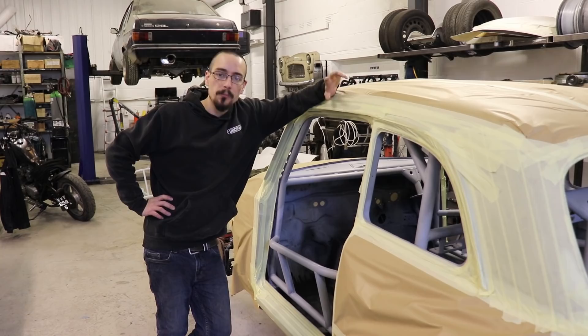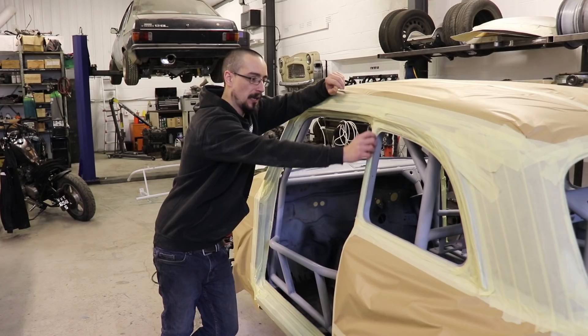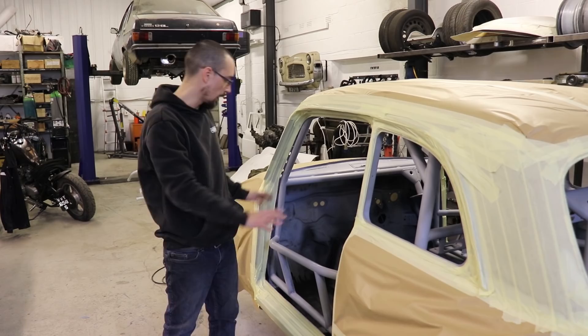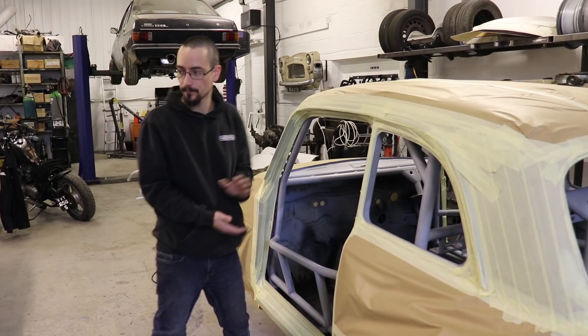I've been in and obviously masked it all up. Didn't film the masking process because I think it would probably be as painful to watch as it was to do. But it's all ready to go. I've scotched everything inside, panel wiped it, gone over all the tack cloths so it's now basically ready to spray paint on.